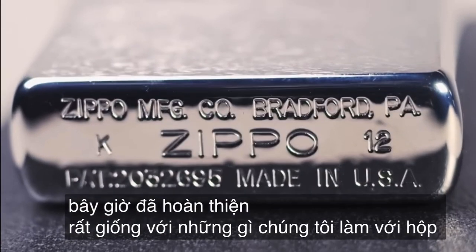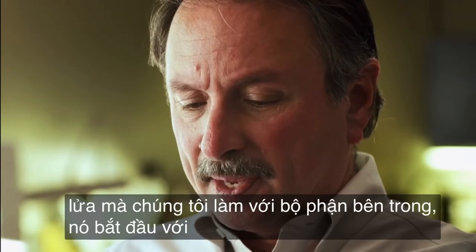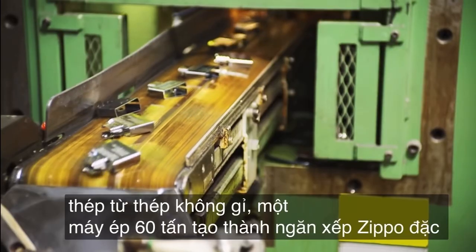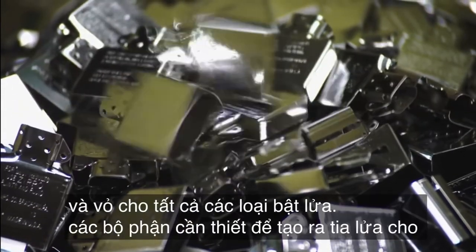Very similar to what we do with the case for the lighter, we do with the inside assembly. It starts off with steel. From stainless steel, a 60-ton press machine forms the signature Zippo stack and the housing for all the components needed to spark this lighter.